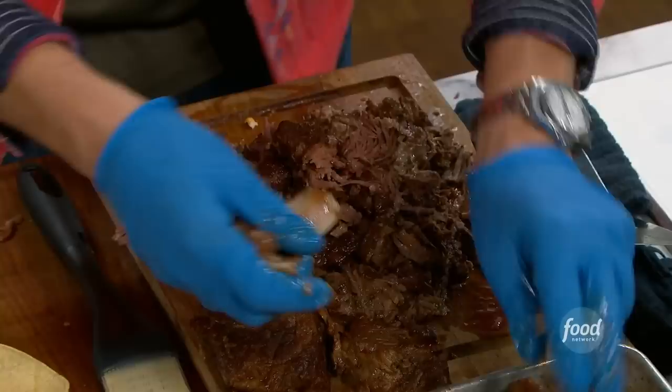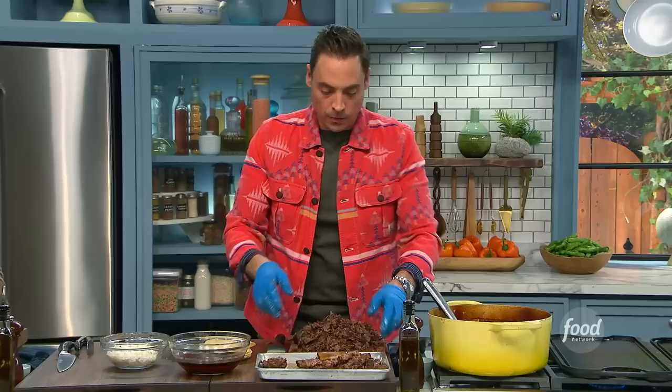I really love that you're taking a recipe that has become so popular on social media and breaking it down. We see it on Instagram all the time — now we know how to make it.